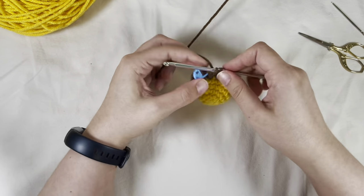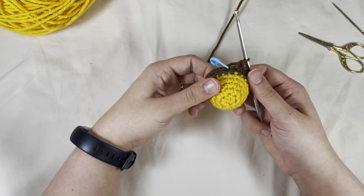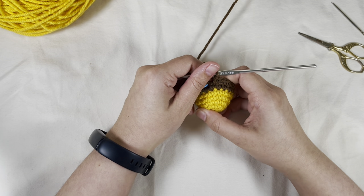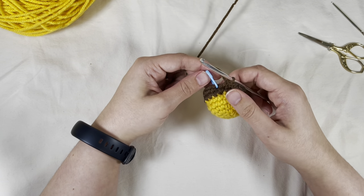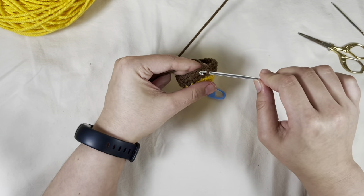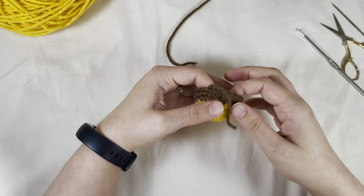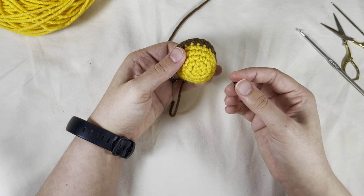I'm going to have to get a weighted tripod — it just keeps falling during my tutorials. At the end of round seven you should have another 20 brown. Take your stitch marker out and do two slip stitches: one, two. Cut a short tail and pull it through. Then stop here to add in your safety eyes.